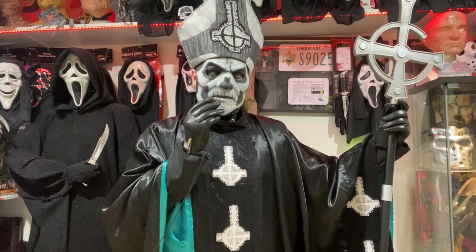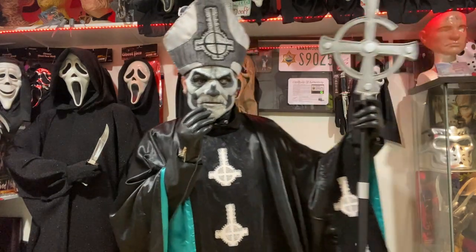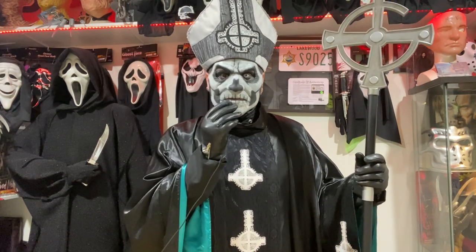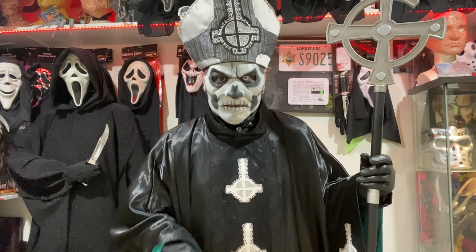Feel free to like and comment. Comment down below which Papa is your favorite, and let me know which Ghost song is your favorite. And until next time — if you have Ghost, you have everything.